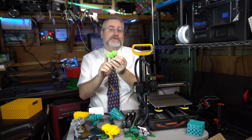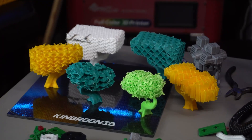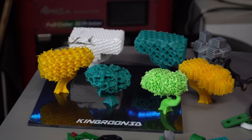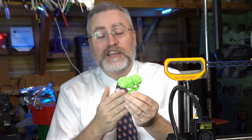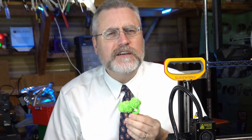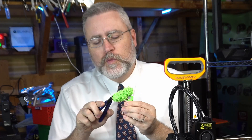Have you tried the trimmable bonsai tree by Jolly Redbeard? I downloaded this on Thingiverse and wow, what an amazing and fun project to work on. It's the sort of thing that simultaneously showcases 3D printing and what it can do, and is just a very fun and meditative project to work on.